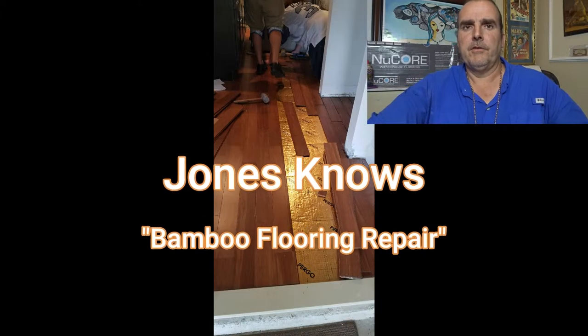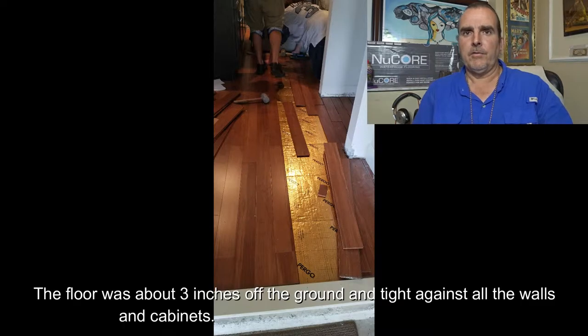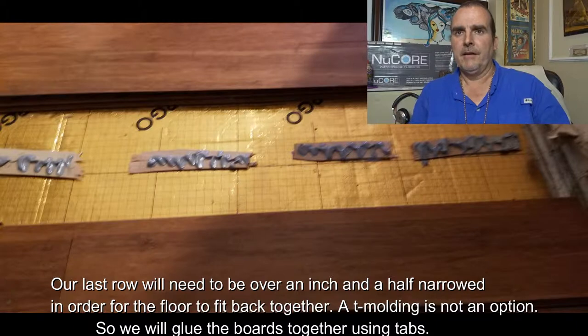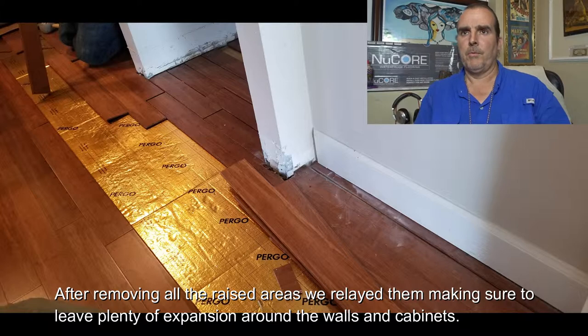Hi, thanks for tuning into Jones Knows. Today is a very complex strand woven bamboo repair. We had an expansion problem on this floor and taking the whole floor apart was not an option. We had to actually make the last row an inch skinnier than what it originally was — take a five inch floor, make it about three and a quarter inches wide, and still keep the floor as a floating floor. So first let's show you what we did.